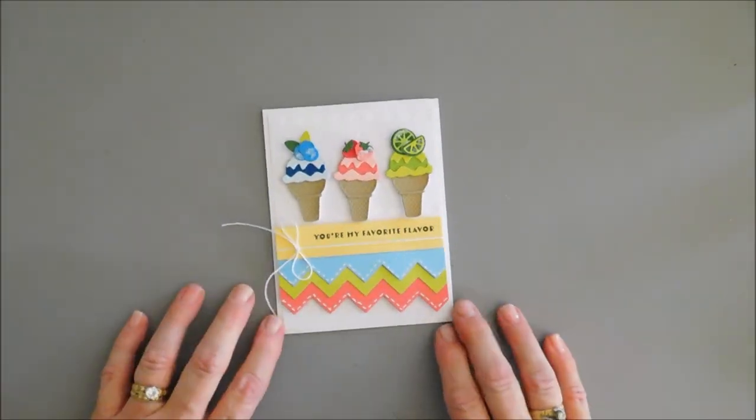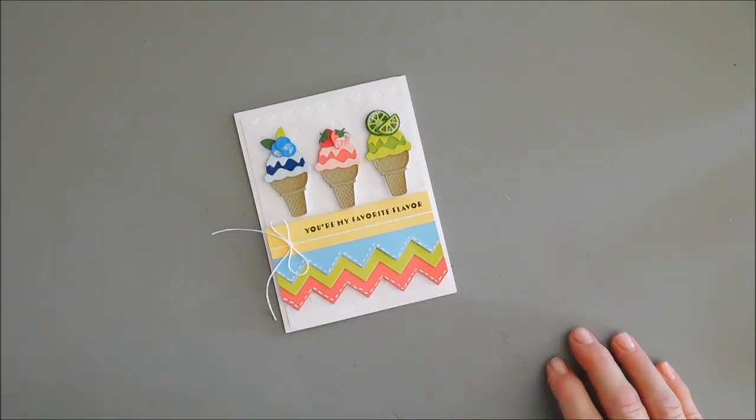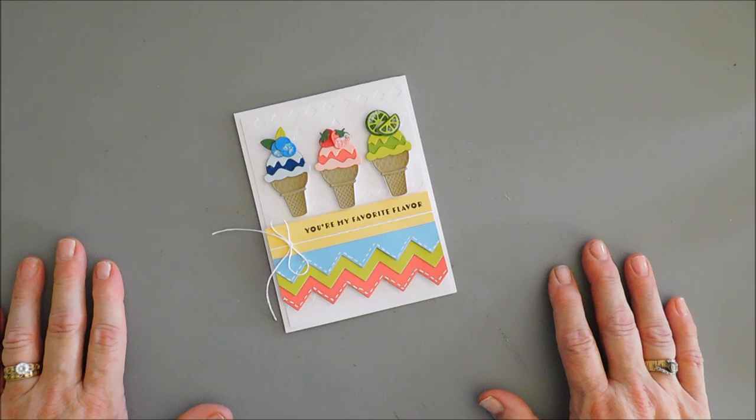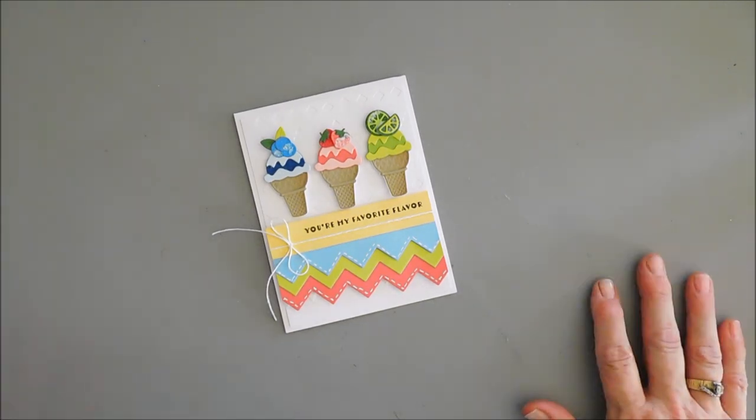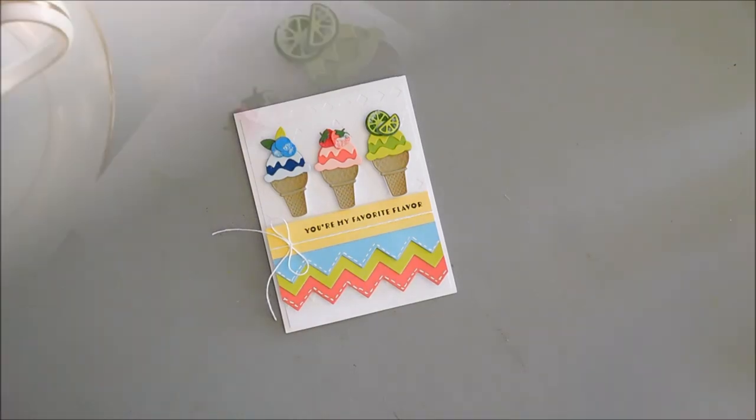But that's my project today for the Spellbinders blog hop. I hope you can join us — there's lots and lots of inspiration with all the club kits. Have a wonderful day and we will see you soon. Bye-bye.